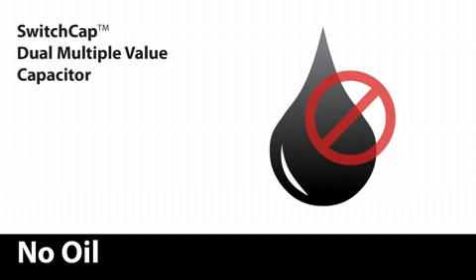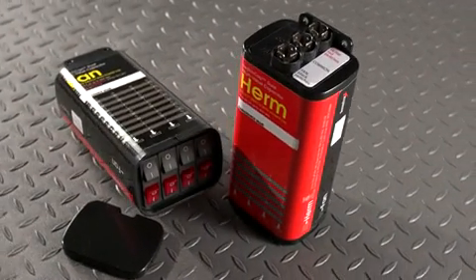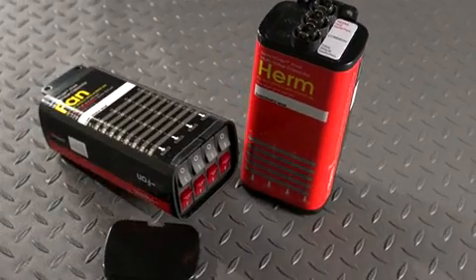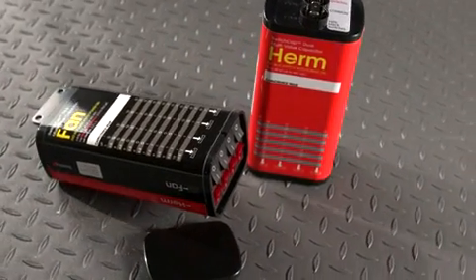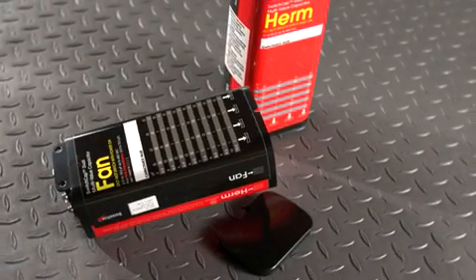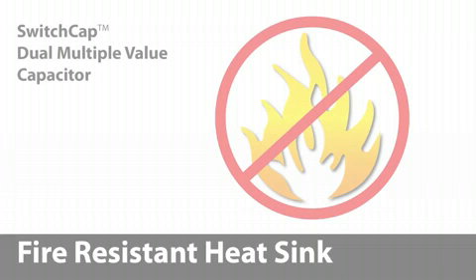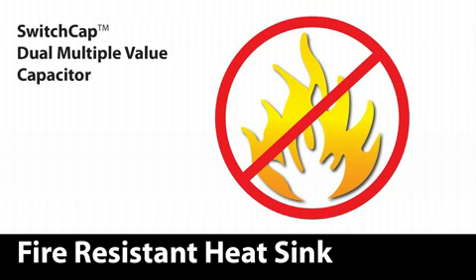Oil has been around for millions of years, and its use as an insulator in a capacitor almost as long. Oil is old technology — it is messy and not environmentally friendly. Modern capacitors like Diversitech Switch Cap Dual use an epoxy fill to hermetically seal out any moisture, the leading cause of capacitor failure. The innovative heat sink material used in Switch Cap Dual is recognized by UL to be fire-resistant, whereas competing oil-filled capacitors are not.